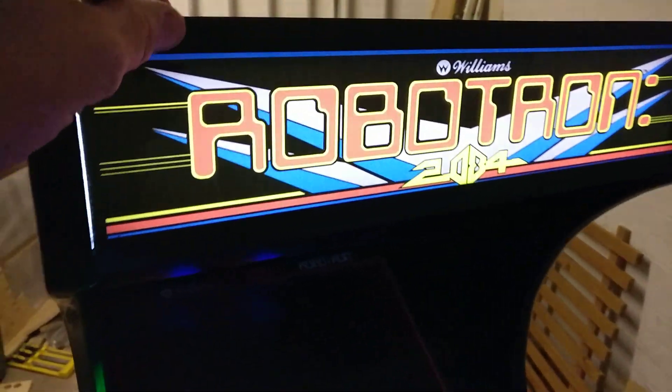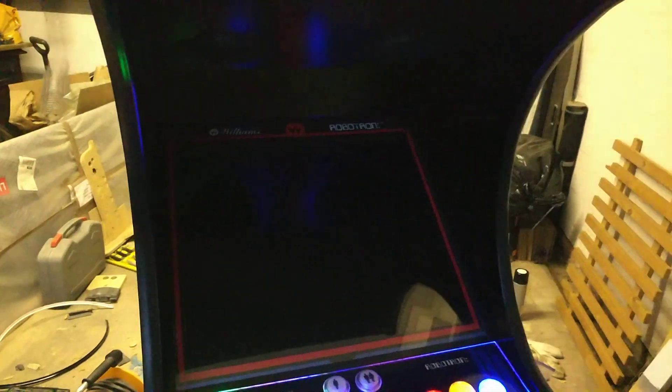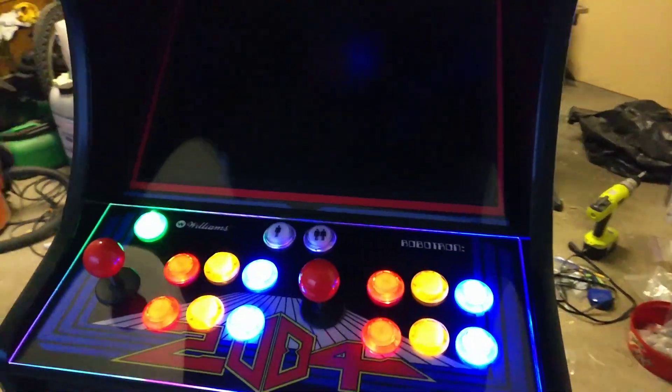The marquee is illuminated as well and it works really nicely. I've used metal strips top and bottom just to hold that in place. The speakers are just inside above the screen, which is a traditional location on arcade machines generally.